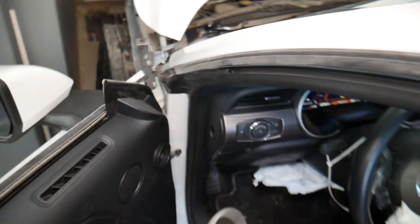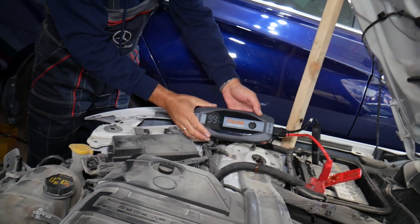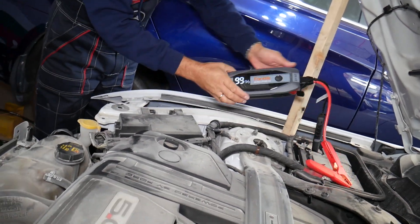It fired right up, guys — as you can see! Now let me go outside and check the jump starter display. It reads 99% — and we've disconnected now. That is definitely the product I would recommend.